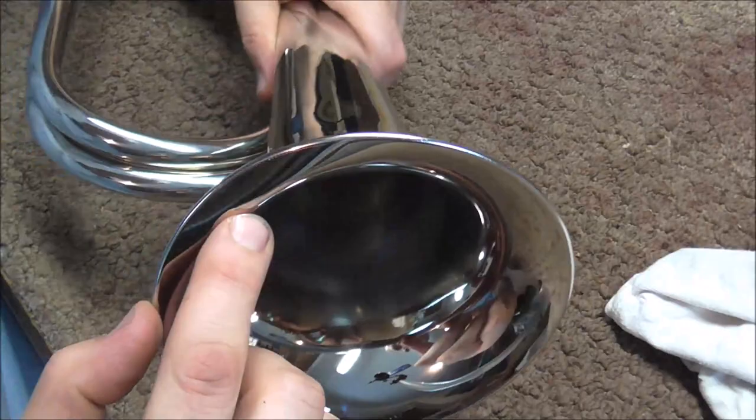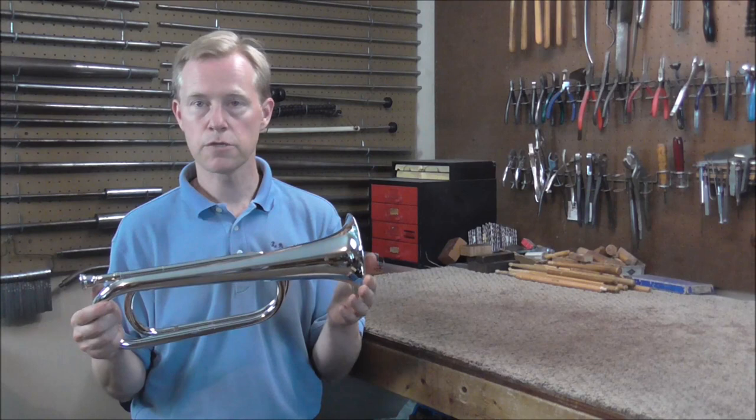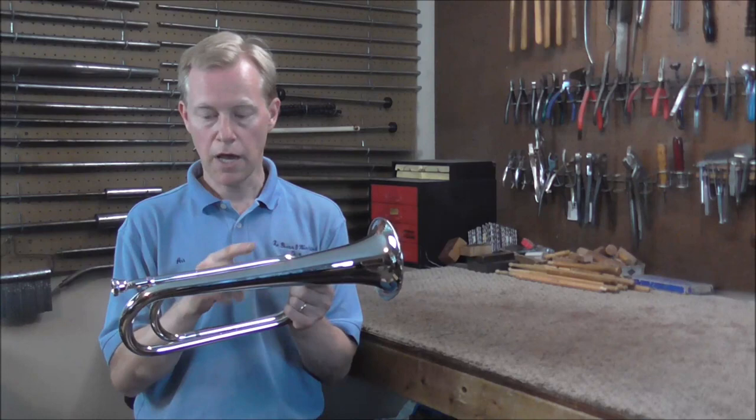Here's the crease right in the bell rim of the bugle. I've seen a lot worse than that, but it's spent quite a bit. It's over a small section though, so it should not be that hard to fix. One consideration is that this bugle is chrome plated, and solder does not stick onto chrome plating, so if there are any solder joints you have to put the solder joint back exactly where it was or the solder will not stick. I do not think I'm going to need to solder on this one though.